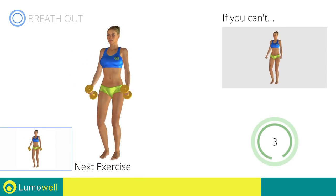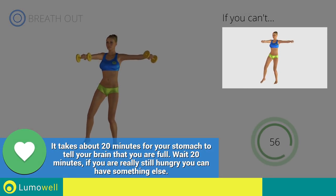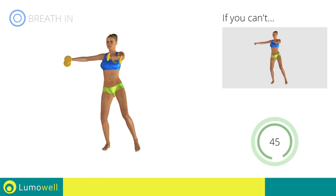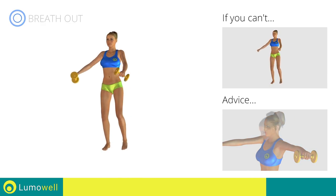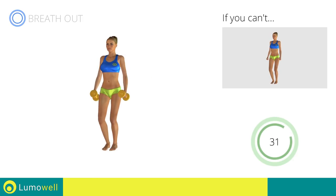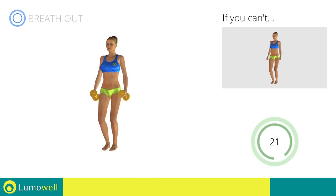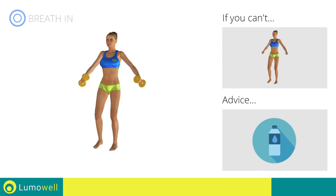Next exercise: Side Step plus Alternating Shoulder Raises. Go! If you can't do it, try using lighter weights or not using them at all. Don't bend your arms — keep them constantly flat. Don't bend your head — keep it constantly in line with your back; try staring at a fixed point in front of you. Don't move your upper body — keep your abs tight to control your back movement. You can use water bottles or books as alternatives to the small weights.